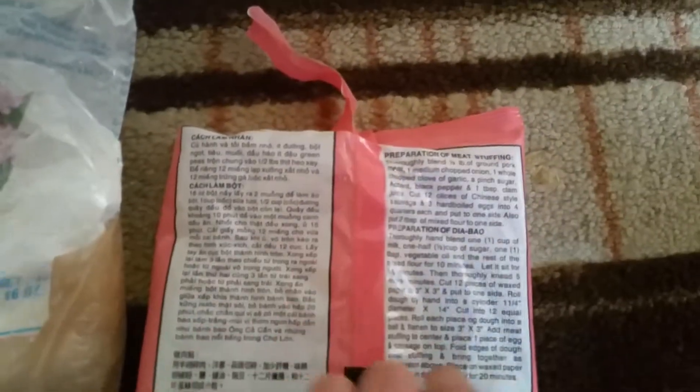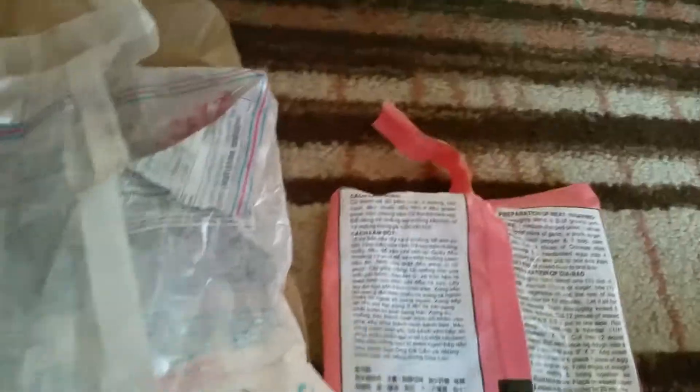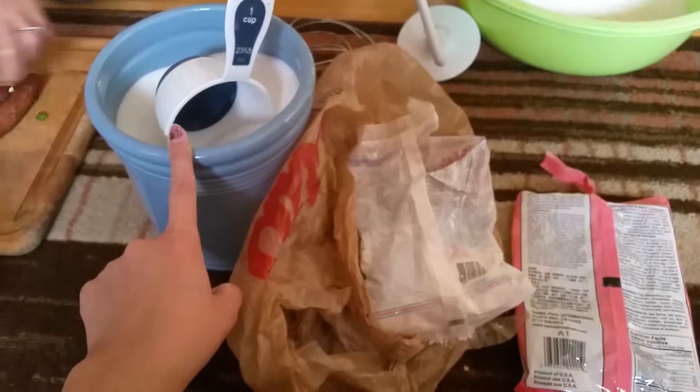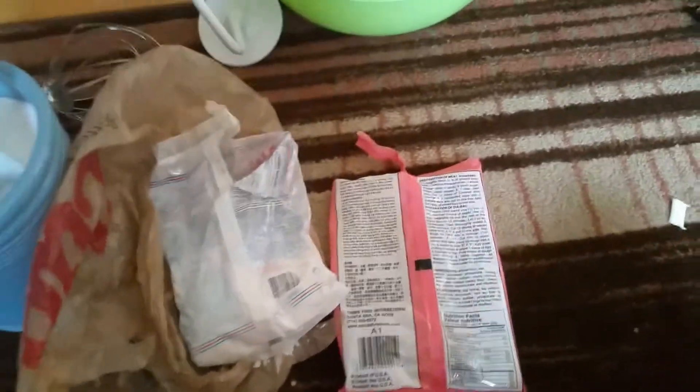You want to follow the instructions on the back, and thank goodness there's English on this side. For this one, the instructions are in a tiny corner. For one bag, you use half a cup of sugar. Since we are using two bags, we're using one cup of sugar. Just follow the instructions on the back and you should be good.